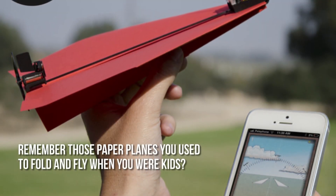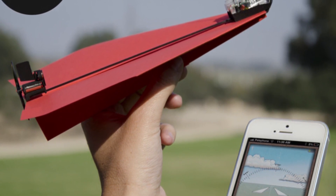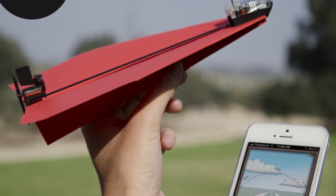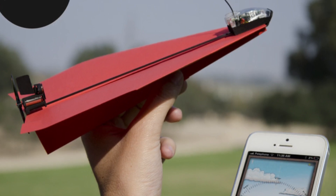Remember those paper airplanes you used to fold and fly when you were kids? Now you can play it again and really, really make it fly. It's the Power-Up 3.0 RC kit where you can control paper airplanes using your smartphone or tablet.